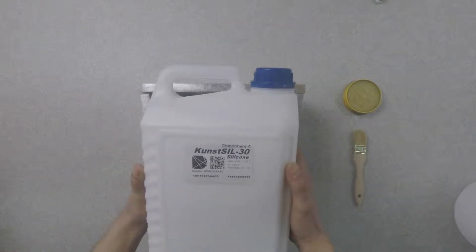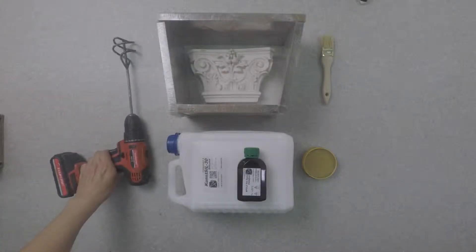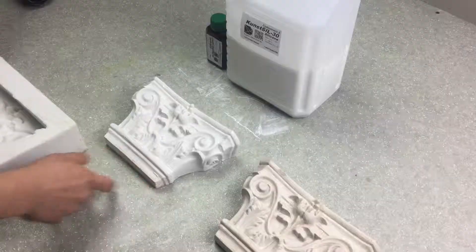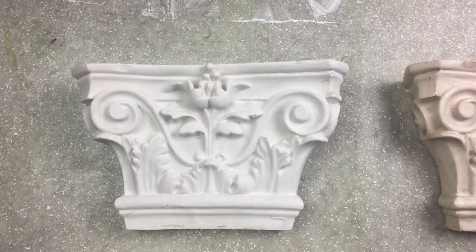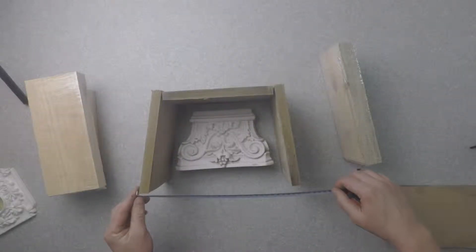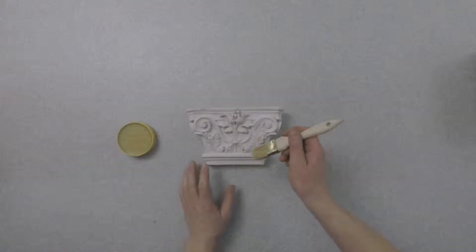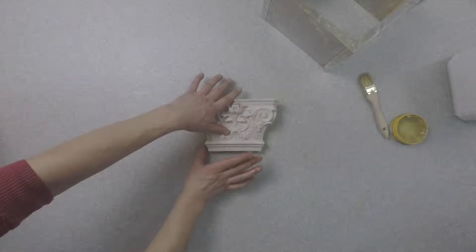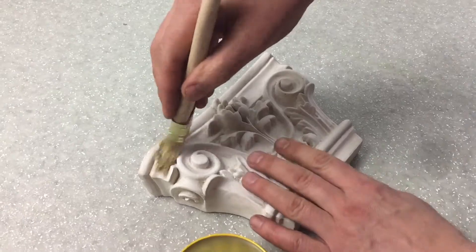Consider the method of working with the silicon compound Conceal 30A and the whole process of making molds with your own hands. The compound Conceal 30A makes it possible to manufacture molds of almost any complexity, while conveying the smallest details. Conceal 30A silicon compound is a set of two products: the silicon base itself and the tin catalyst, which combine to form an elastic, extremely comfortable material to work with. A big plus of this type of compound is that forms can be done at home.